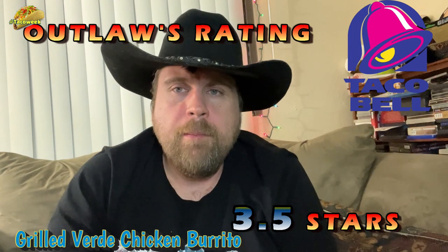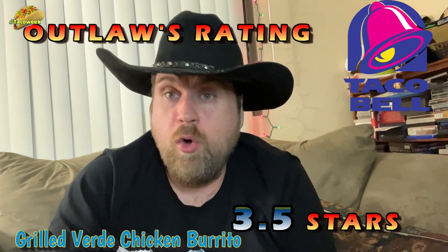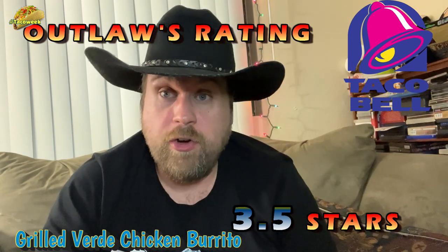If you guys are at Taco Bell, go try their new Salsa Verde grilled chicken burrito because you might like it. And this cost me $2.99, so it's not too bad.